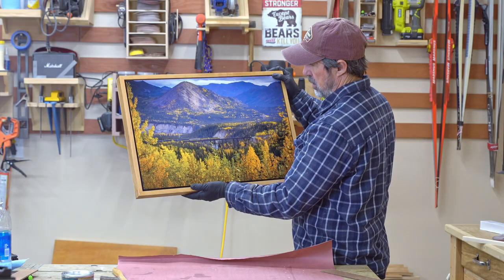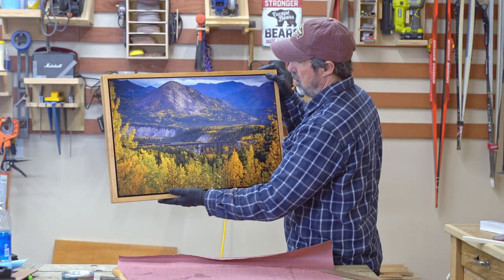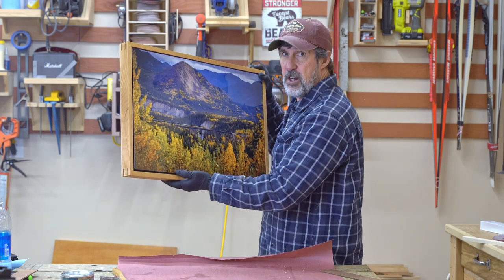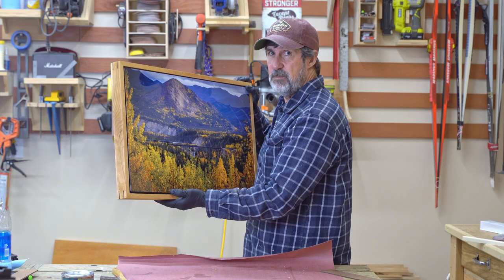Thanks for sticking around to the end. I think it turned out pretty nice. Learning how to frame these metal prints will come in handy, that's for sure. If this was any value to you, be sure to like and subscribe. Appreciate it.